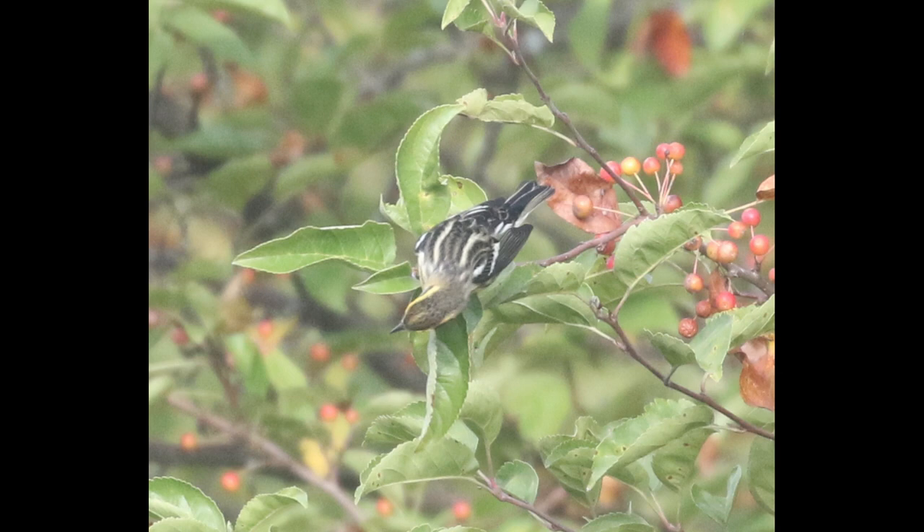Maybe not terribly useful in the field most of the time, because they don't tend to show you their back too much. Occasionally you'll see one down low, but oftentimes they hang out a little higher. But if you see the back, that's a good feature to confirm. And also, you can see this little yellowish stripe in the forehead area, and that's unique as well.